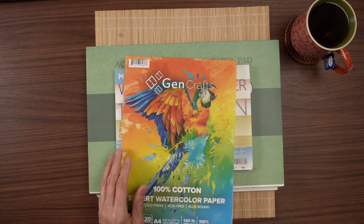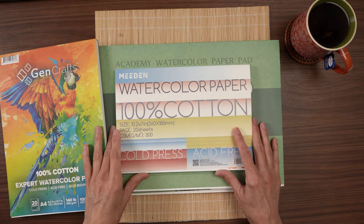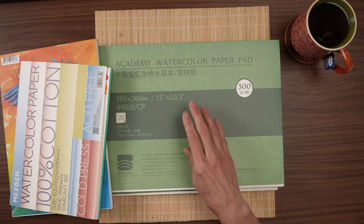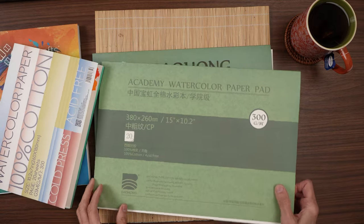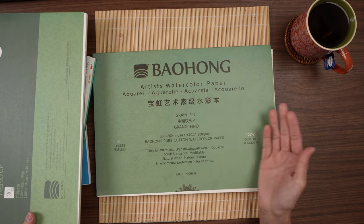Hello everyone, welcome back for a second paper review. My name is Teresa, I'm a surface pattern designer and watercolor artist. Today we are looking at four very popular watercolor papers: the Gin Crafts, a student grade paper; the Meaden watercolor paper; the Academy watercolor paper by Bao Hong, also student grade; and then their professional grade, which they just call the Artists watercolor paper.